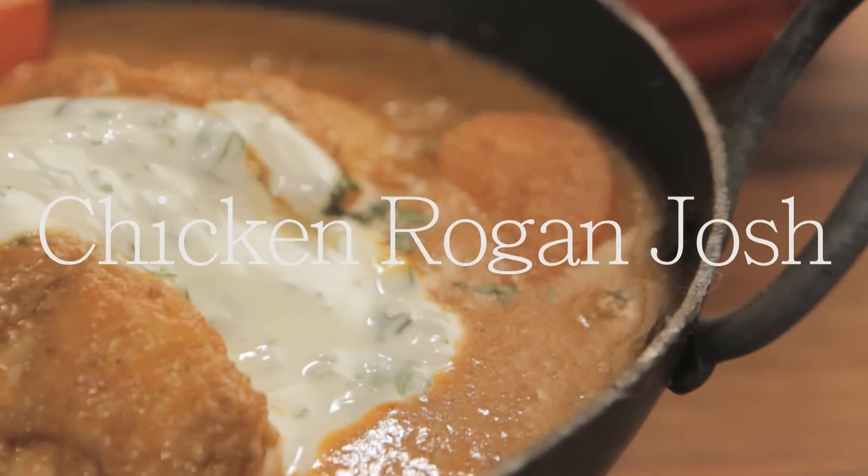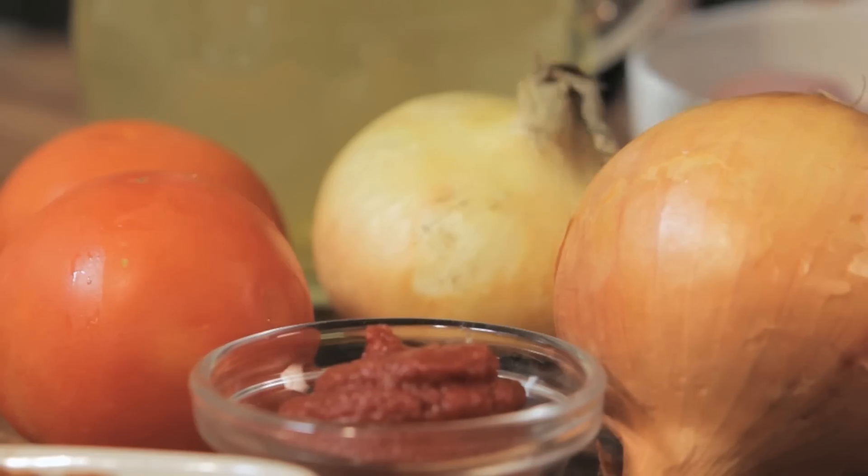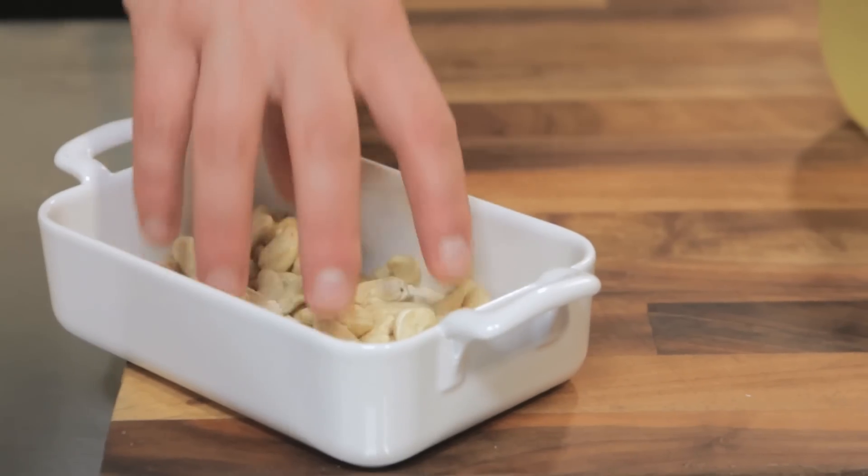And where are we starting? A Rogan George's curry. We're going to make our own curry paste with some whole spices, garlic, ginger, and chilli. We're going to cook the chicken with extra onion and tomato, a cashew nut milk to make it super creamy, and then serve it with rice as well.